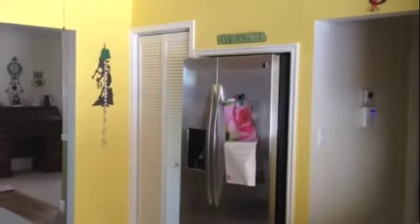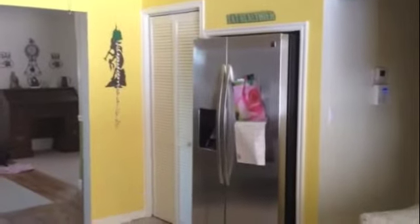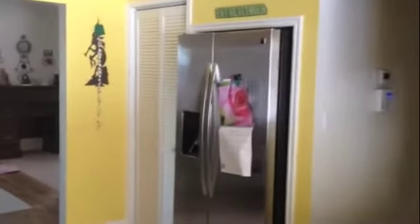Here we have the finished product. We got the fridge sunk into the pantry, and our new wall built, supported well with a beam I built above it even though it is a superficial wall. One of those little bi-folding doors opens up to the pantry, which now has plenty of room for all our food.